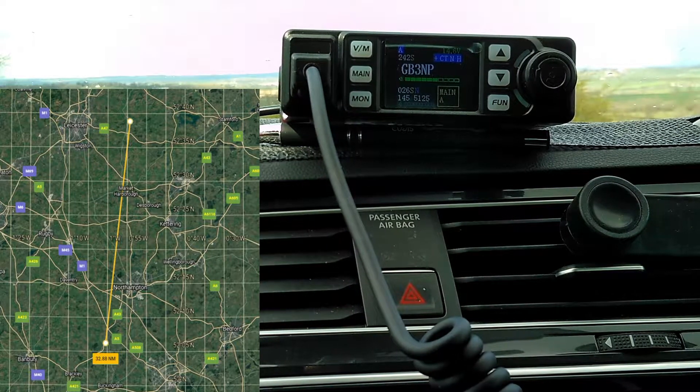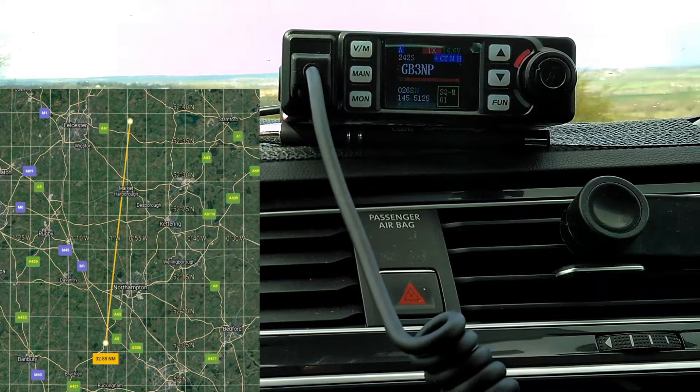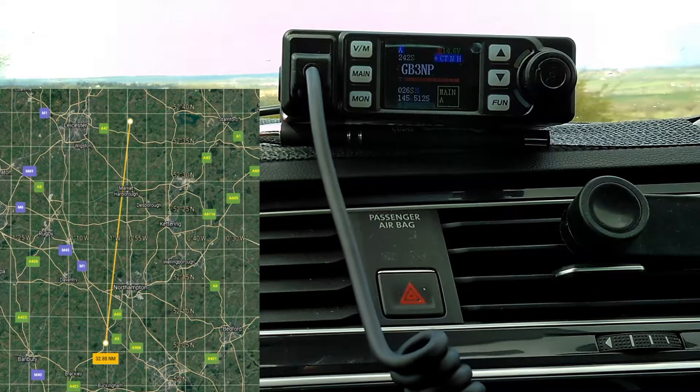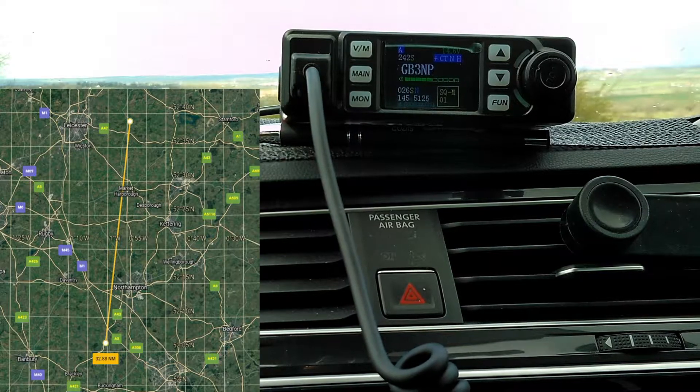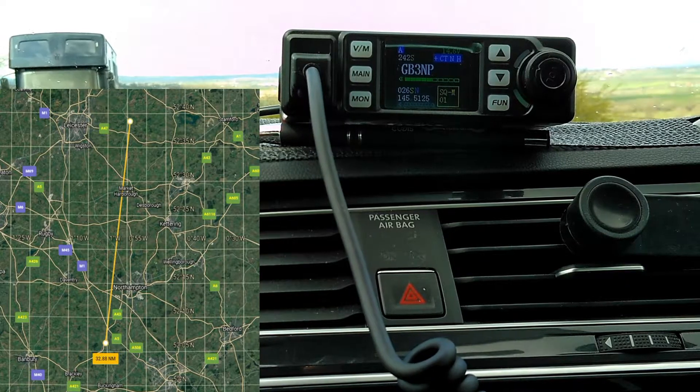This repeater is GB3NP. M3BBW, yes, it's 2E1HKO portable in Leicestershire, checking access to GB3NP. Yeah M3BBW, you're making it into the repeater, no problem at all. Name's Reg, in Bletchley. You're making it fully clearly into the repeater there.